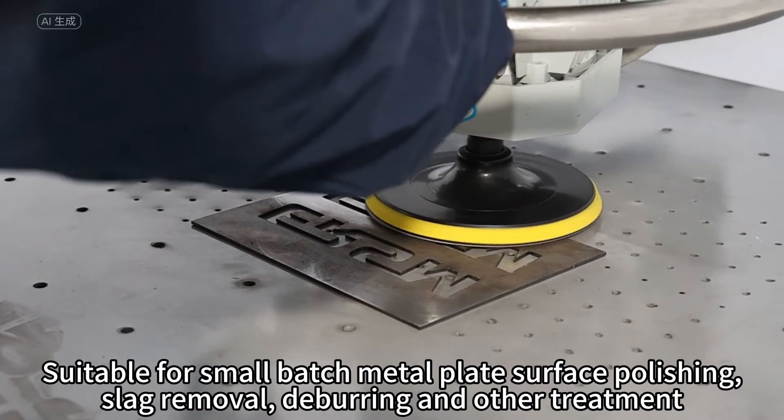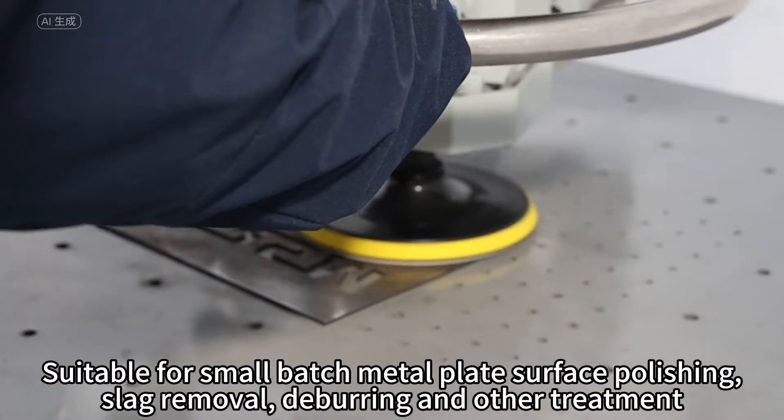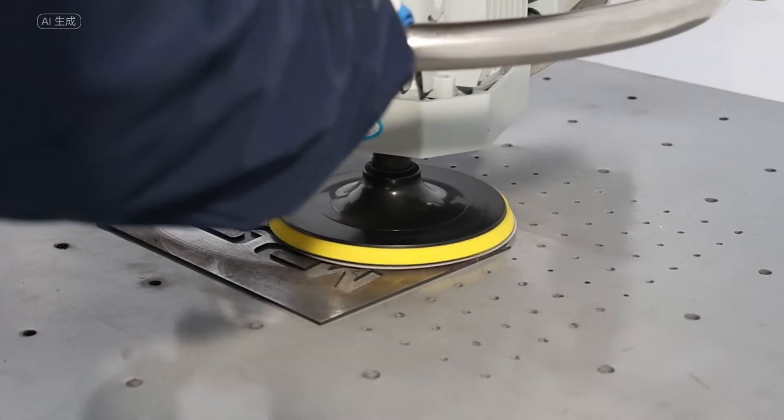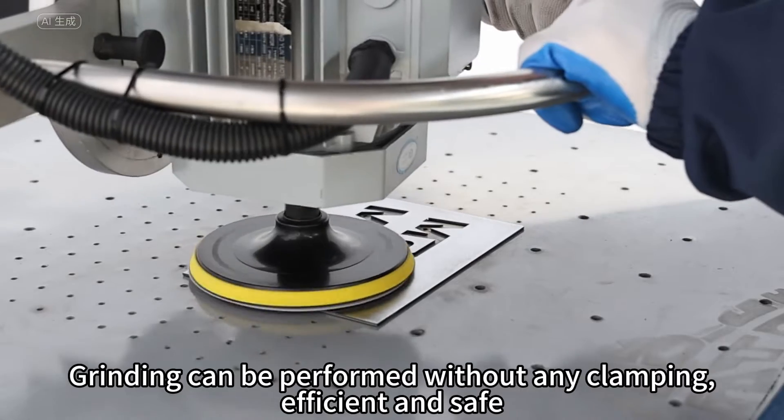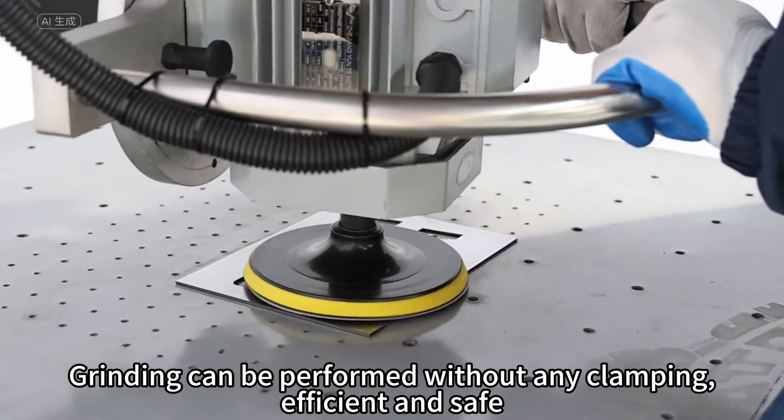Suitable for small batch metal plate surface polishing, slag removal, deburring, and other treatments. Grinding can be performed without any clamping — efficient and safe.